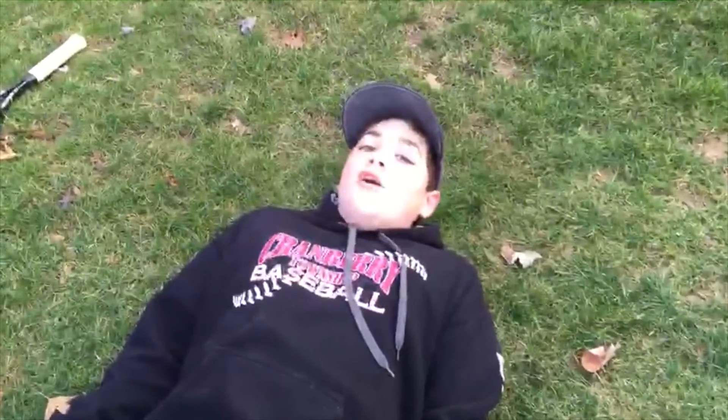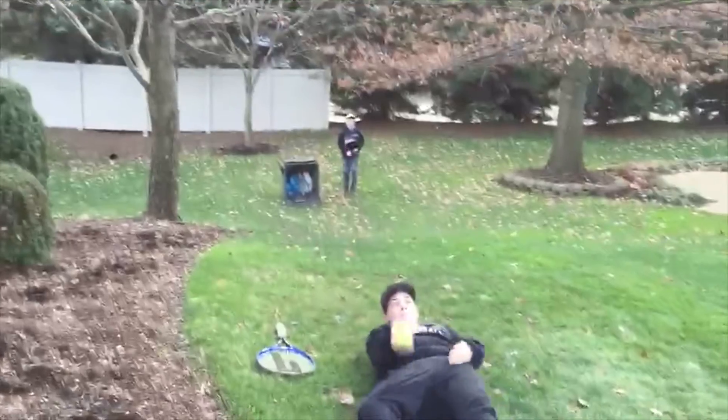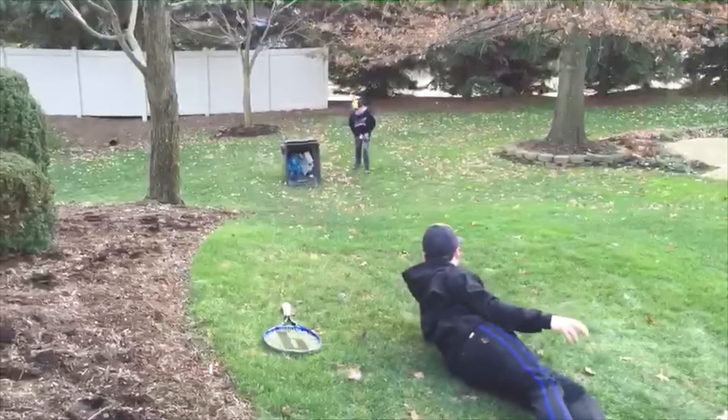This is Tennis Ball Downhill Roller. Woo!